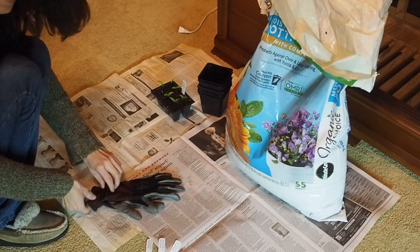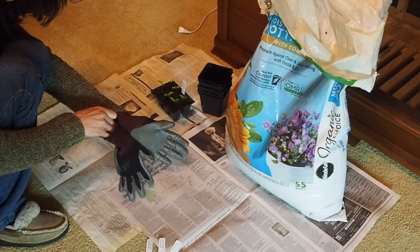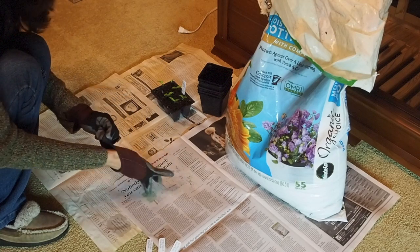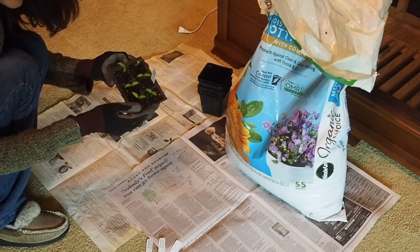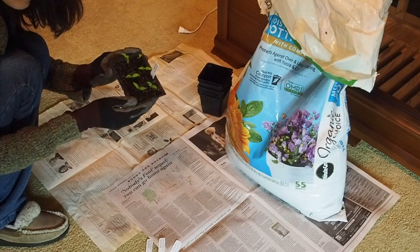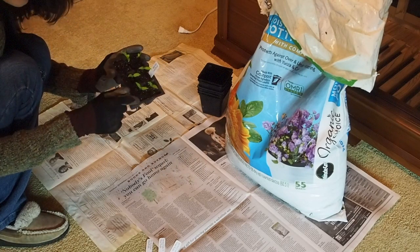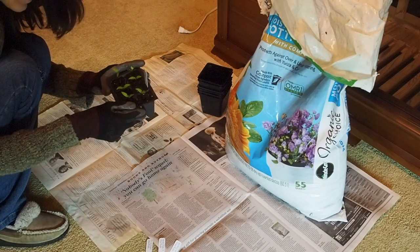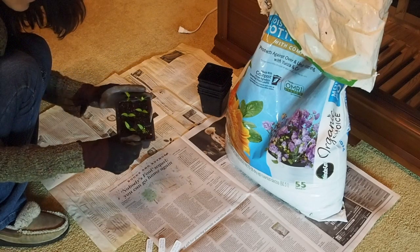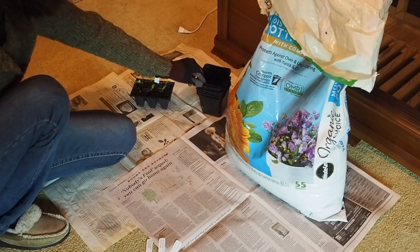Hello and welcome back to Gapy's Pepper Project. Today we're going to be transplanting the Brazilian starfish. I started these in a six pack and was going to wait a little bit longer to transplant them, but with the six pack the cells are so small that the soil is drying out really fast. I'm having to water it almost every day, so I'm going to transplant them into some larger containers.